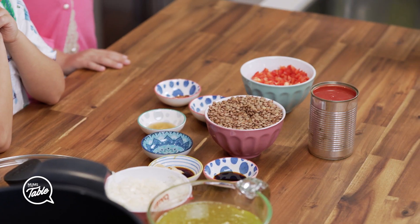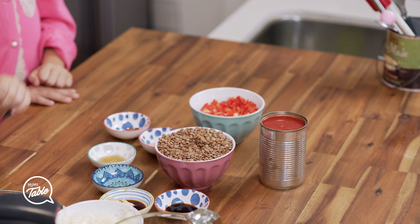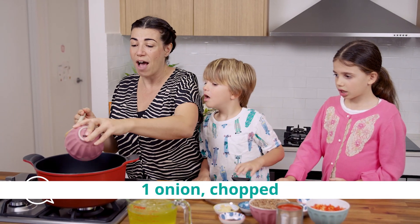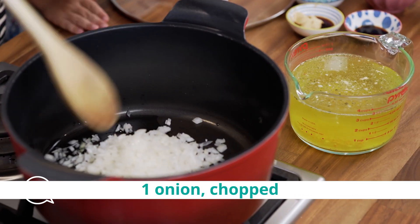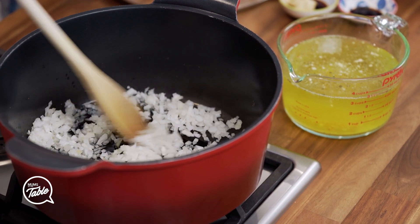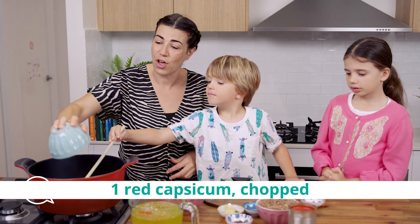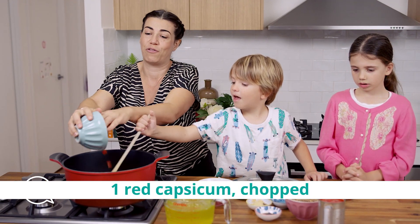It's a very simple recipe, it's a quick recipe. It takes a while to cook the lentils out, but it's quick to put together. So we're going to put the onions in. I've just put a little bit of water down the bottom of the pot so that I can fry my onions off. Red capsicums and onions going first, and we just cook those until they're soft.